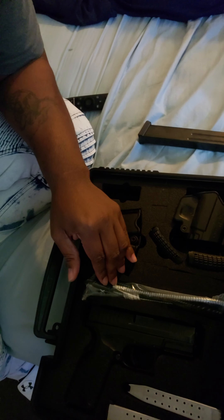Anyway, yep, got the Springfield, 9mm. I will do a more in-depth review of this gun — just, you know, first video. Thank you for tuning in.